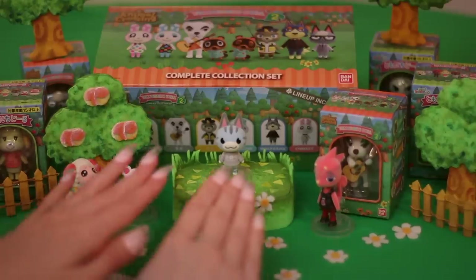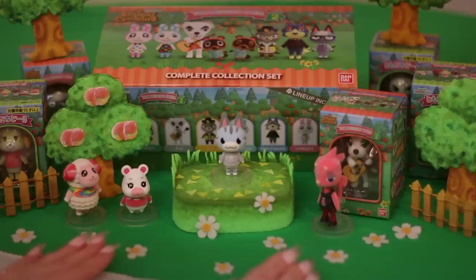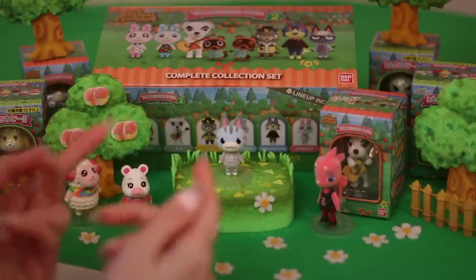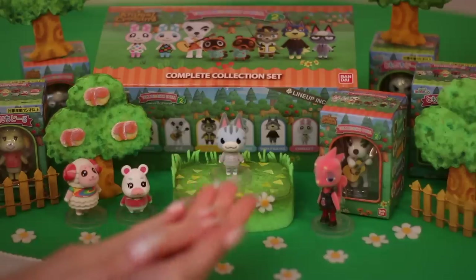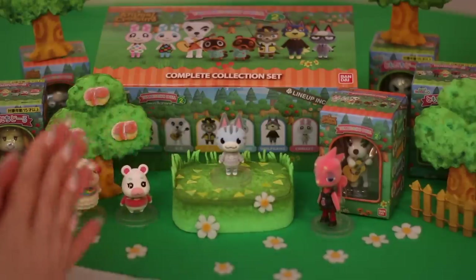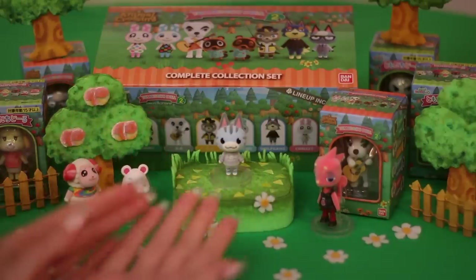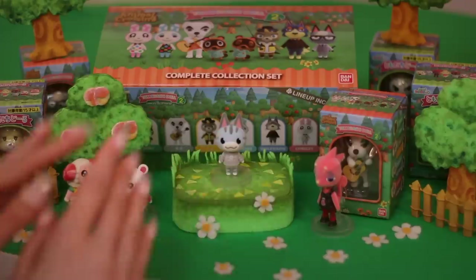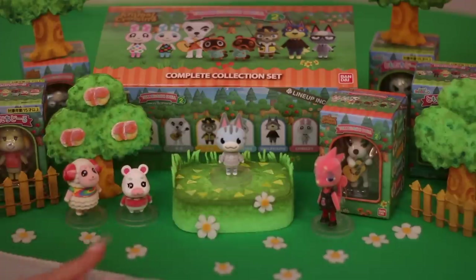We've opened four of Series 1, with only a couple left. There were seven critters in Series 1, and in Series 2 there are eight. Although, like I said, they're not all villagers — some of them are special visitors — but for the sake of this we'll just call them all villagers.